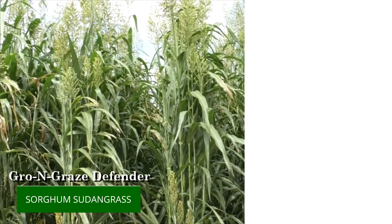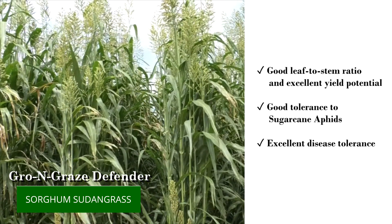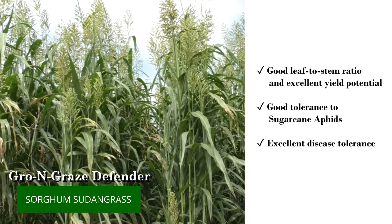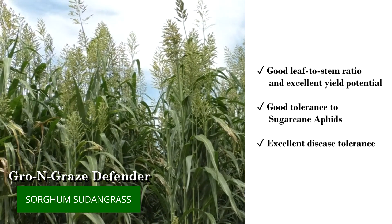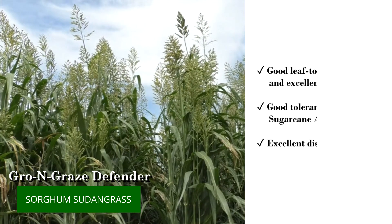This product offers both excellent yield potential and good leaf to stem ratio for a medium early maturing sorghum sudangrass. Count on good sugarcane aphid tolerance and overall excellent disease tolerance.